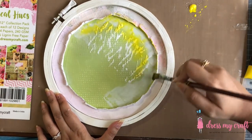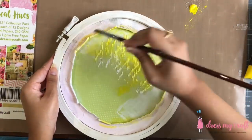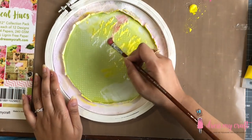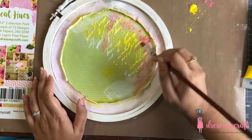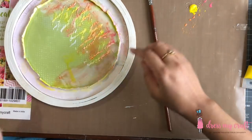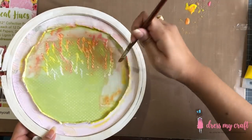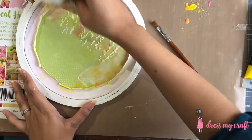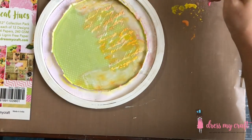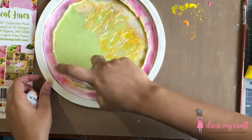I am spraying some water on my base paper and adding just a little color at a time. Starting with lemon peel color and covering the distressed edge of the circle border with it too. Next, I am adding raspberry color and blending the two colors, adding more water to move the colors. Lastly, I am using the crimson color on the circle border and removing the excess with the help of tissue.